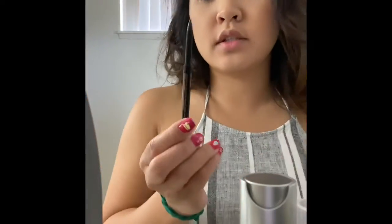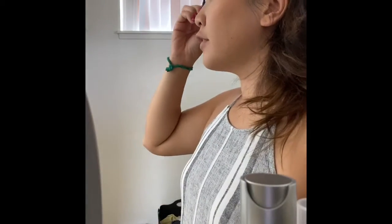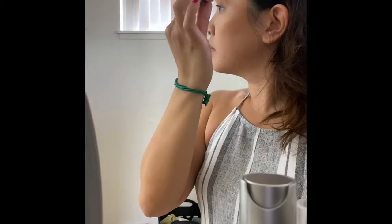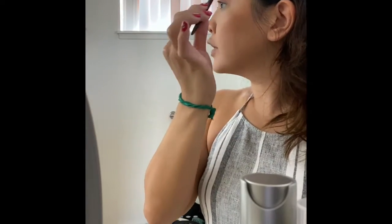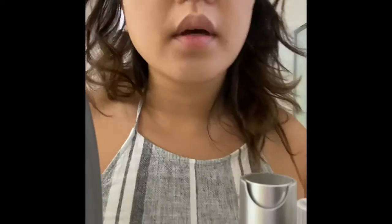I'm going to take this Anastasia Brow Wiz pencil and go in my eyebrows. It's easier to do if I'm away from the mirror, because you just get a better visual when you can look at yourself from a distance. I prefer a smaller brush wand.